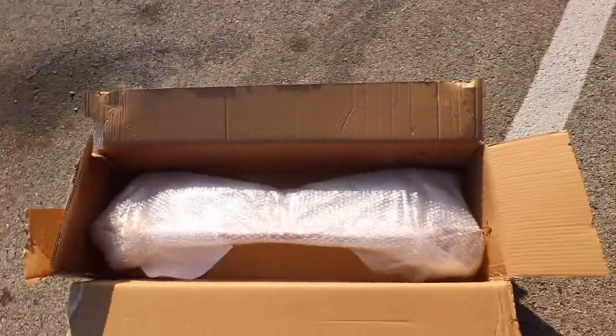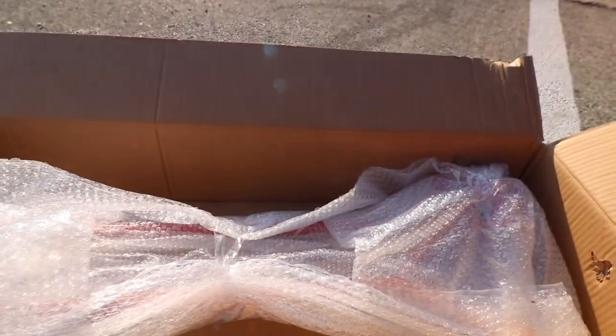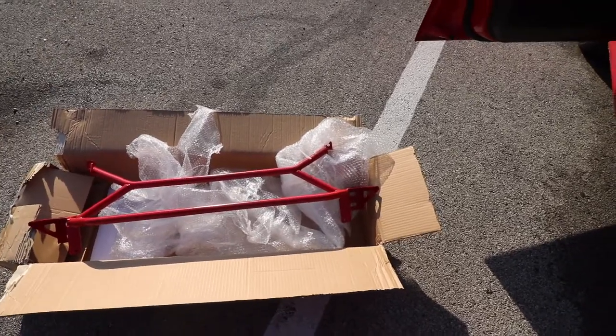Just like that, we got it opened. Now I just got to fight the bubble wrap. It's pretty straightforward — I'll go ahead and unwrap the bubble wrap and show you what it looks like. And there's what it looks like right there — pretty awesome. We're gonna go ahead and install it real quick.